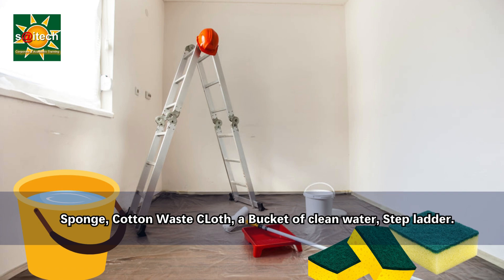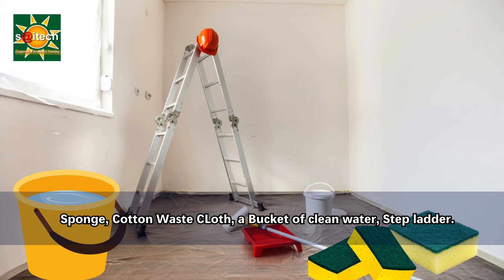The plastic sheets or drop cloths protect your floors and furniture from any drips or splatters. Secondly, the painter's tape is useful to protect the edges and areas you do not want to paint — it is also called masking tape.